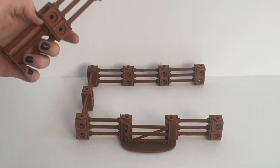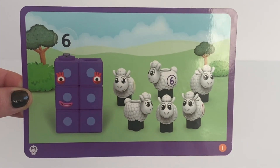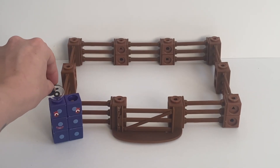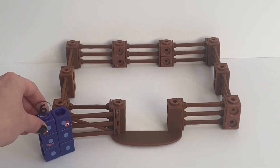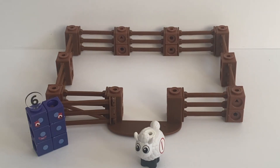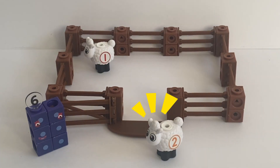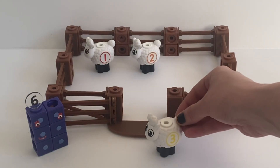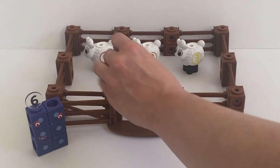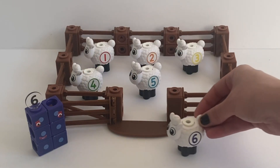Now that we have our finished sheep pen we can do our math activity cards. The first card suggests we put all the sheep into the pen and count them out. NumberBlock 6 opens the gate so all the sheep can come in. Here comes sheep number 1, sheep number 2, sheep number 3, sheep number 4, sheep number 5, and lastly sheep number 6.